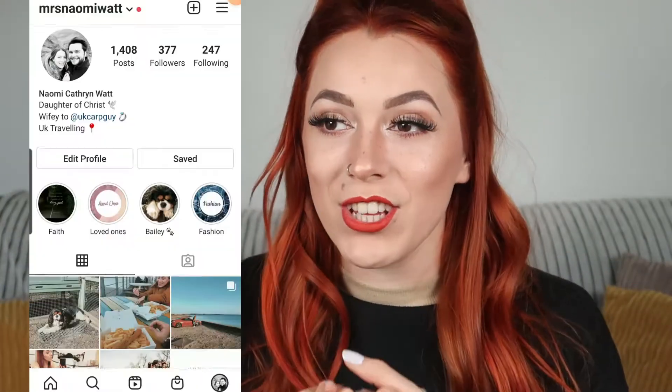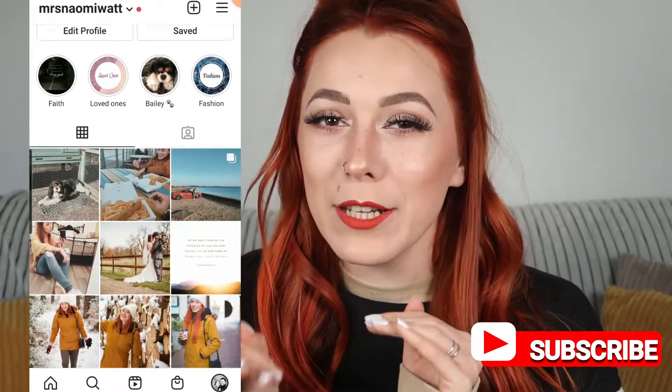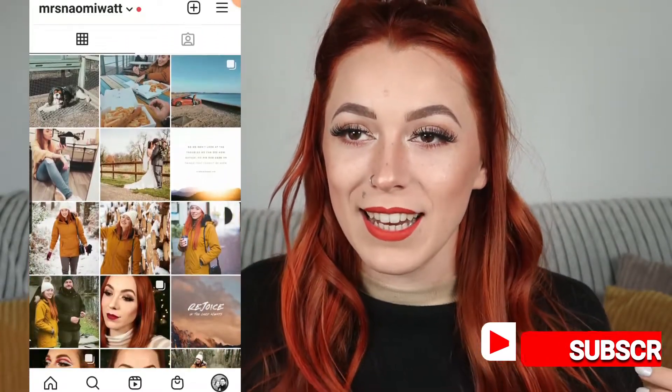Hello and welcome back to my channel. Today's video is a little bit experimental. I basically gave it a go at creating a doll makeup look and this is how it turned out. So if you want to see how I achieved this, keep on watching!